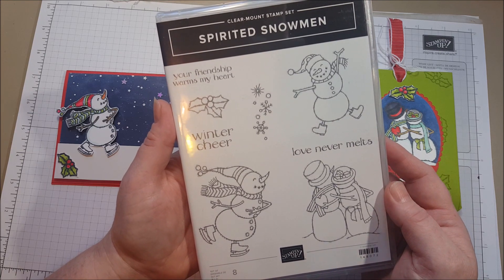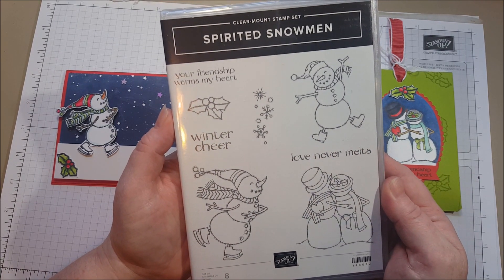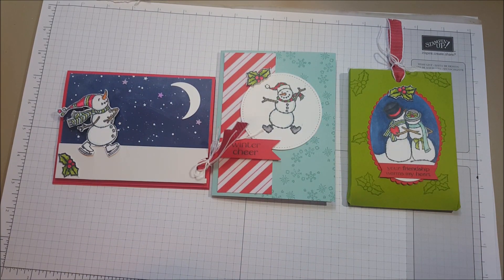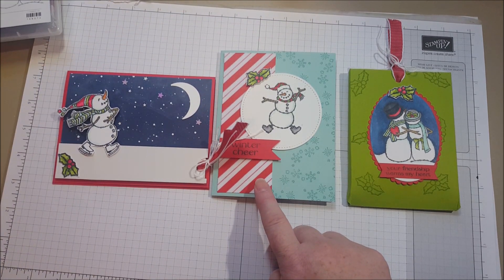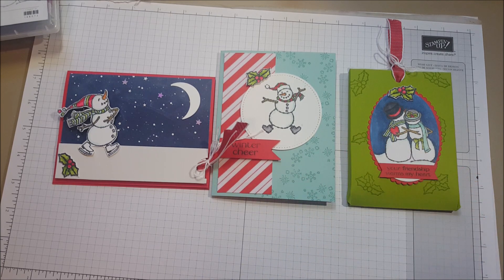I always look for the snowman stamp set when the holiday catalog comes out and I was happy to see one this year. We've got two cards and a hot cocoa packet holder in the stamp camp to go this time. I'm using some fun color combinations. I've got Poppy Parade which is a newer reddish color — it's actually a returning in-color from a while back — Pool Party, and my new favorite green, Granny Apple Green.